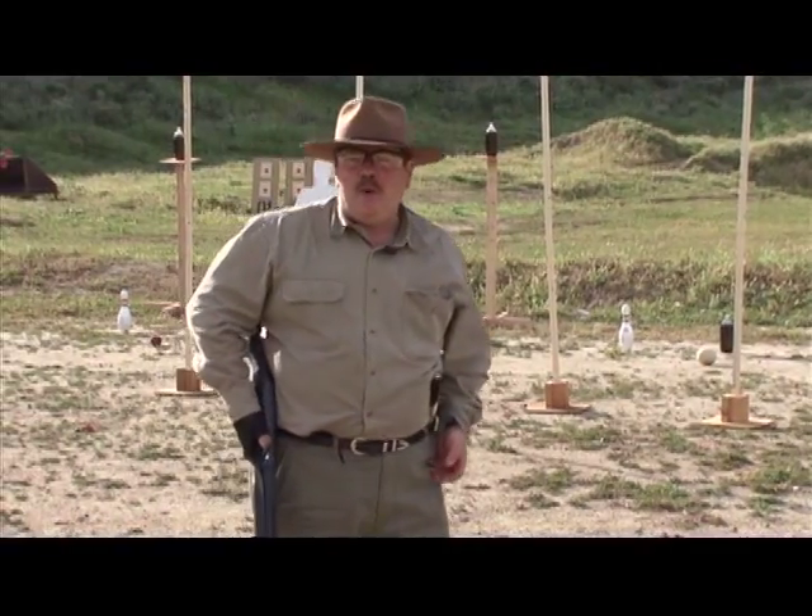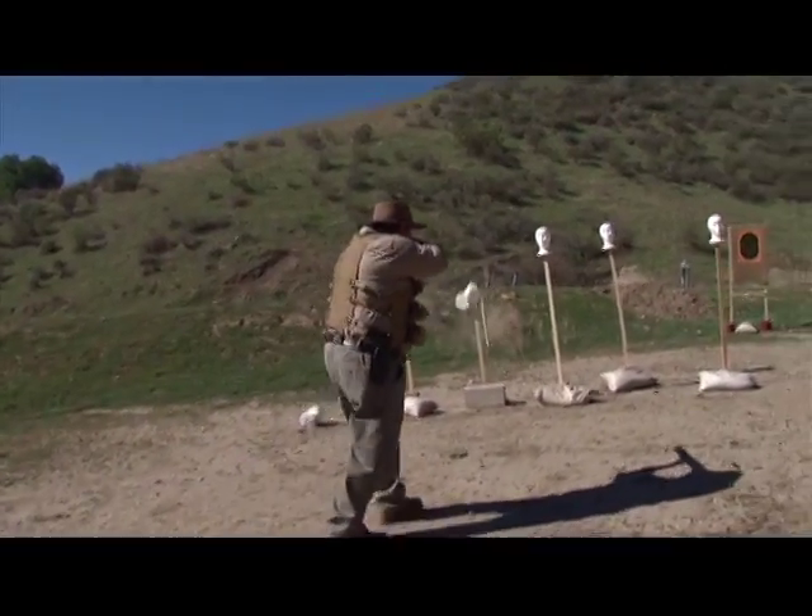Why do I shoot at a one by one? It's thin. It represents the center line. And it looks cool when you chop it to pieces.